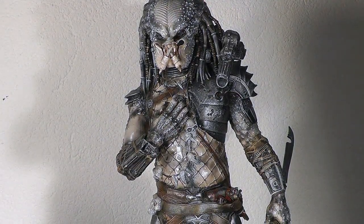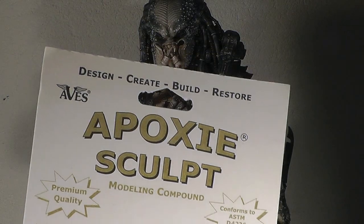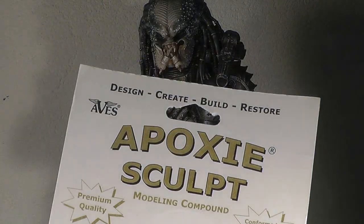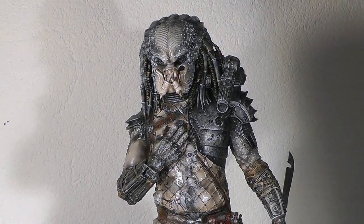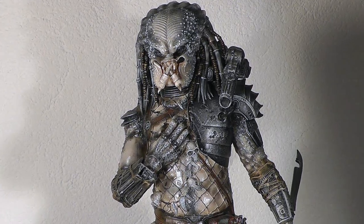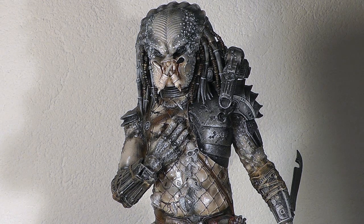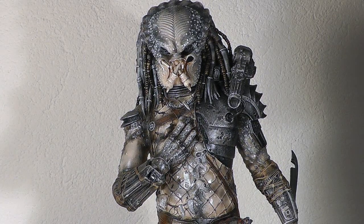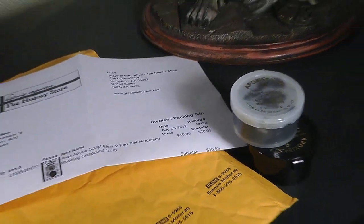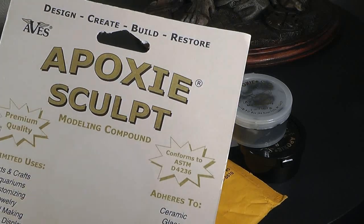So let's begin with the main part of my actual video, which is all about Epoxy Sculpt — a modeling compound by the producer Aves. The main problem I have with my Elder Predator by Super Edge is the mandible in the upper right corner. I damaged it because something fell on his head, as usual. These resin kits are extremely fragile, so I needed a solution to get this mandible fixed.